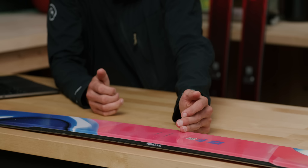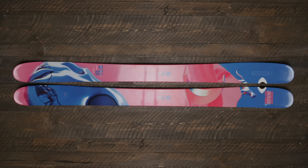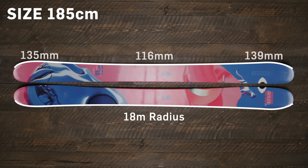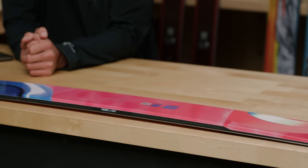Armada actually specifies a couple of different mounting points on the ski. If you're looking for a more progressive, new-age free ride stance you may choose the forward mounting point, or if you're more traditional you can bump it back for more grip while carving. Great to see them accounting for different skiing styles. At an 18-meter turn radius, it's medium — long enough for sweeping pow slashes but nimble enough for poppy jump transitions.